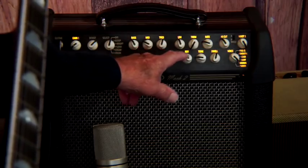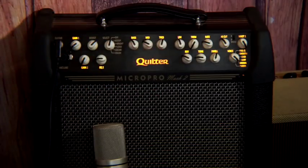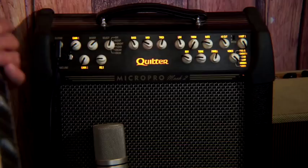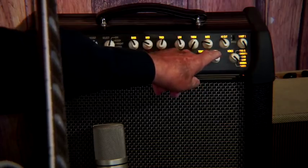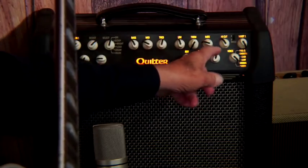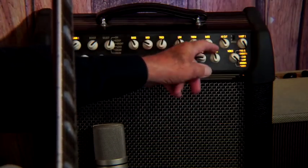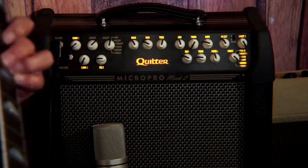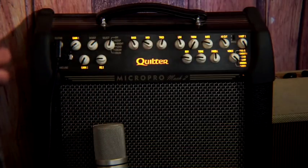Let's start with just the reverb. I like a little reverb. A lot of guys play without reverb and that's the traditional jazz sound, but I like to have a little trail at the end. That little trail is controlled by the dwell. Turn the dwell down and the tail is short; turn it up and it's long. I like it right around here, and I like the reverb maybe around here — not too present, just enough to make me happy.